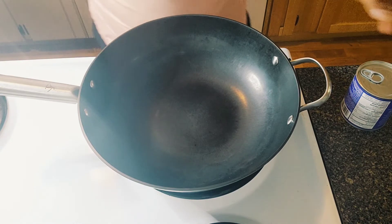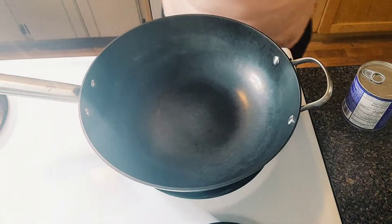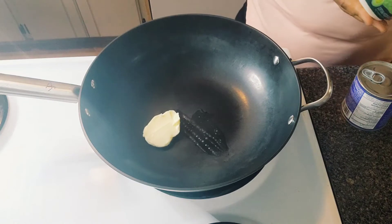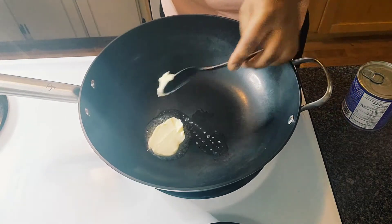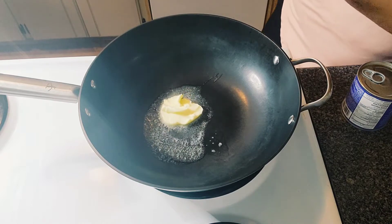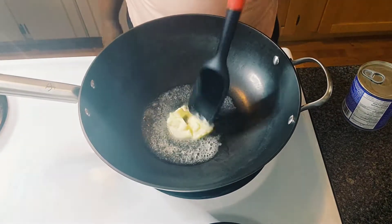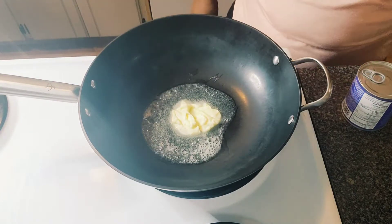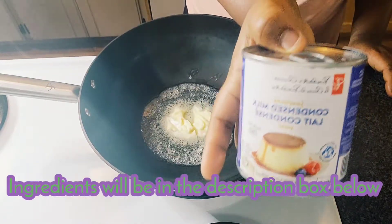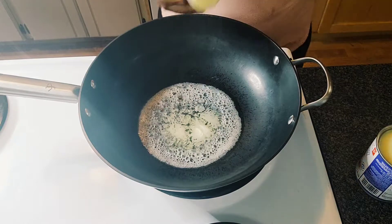I'm going to be adding butter inside — any butter is fine. You can also use oil. Just about a teaspoon is fine, or you can add a little more. As the butter is melting, I'm going to be opening my condensed milk — this is the brand I'm using — and I'll go ahead and pour the condensed milk inside.